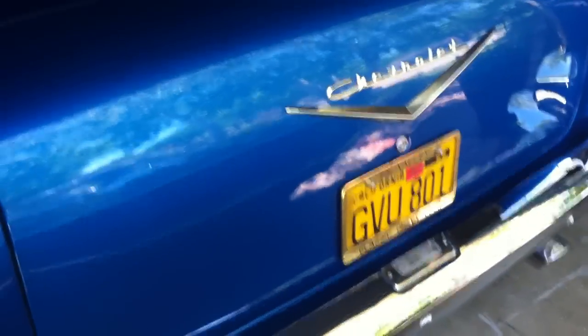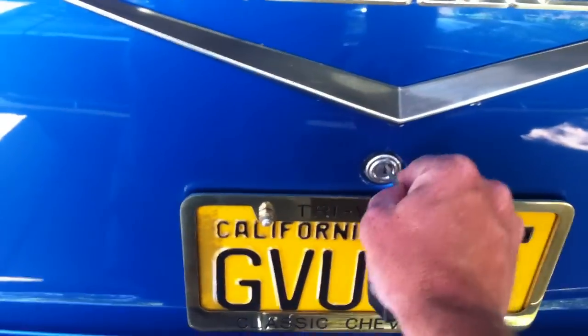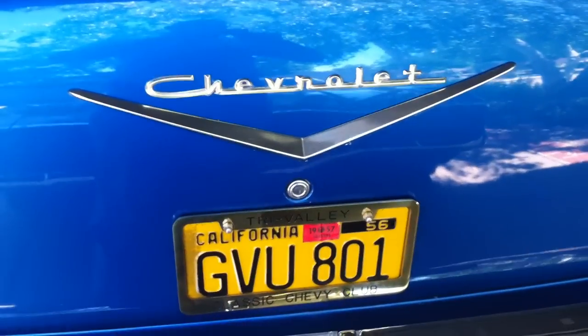Here's the cool part — you still can get into it using your key, and that's why I got this one. Because I didn't want to get locked out with my battery in the trunk. And there you have it: Eckler's electronic trunk lock.